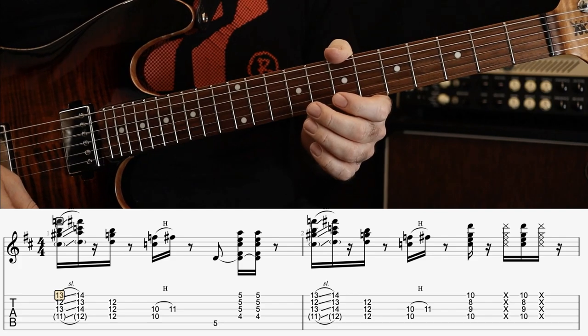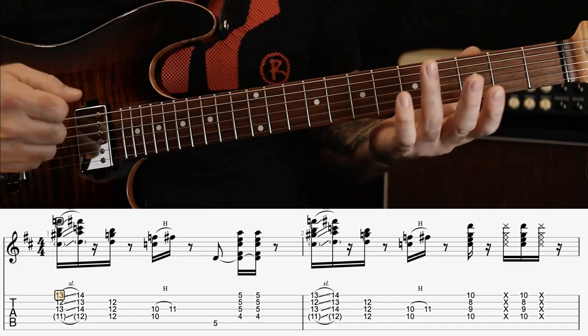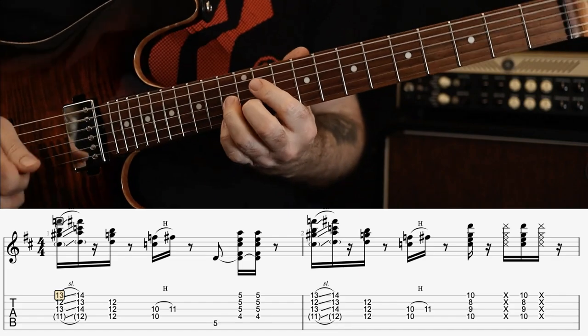I'm going to start off by going through what I'm calling Guitar 1, which is kind of like the main riff. The other guitar is playing some funky single note stuff. For this track we are starting off in the key of D. The opening riff goes a bit like this.